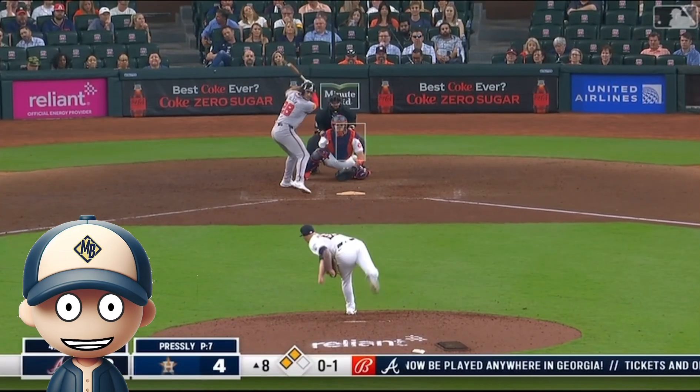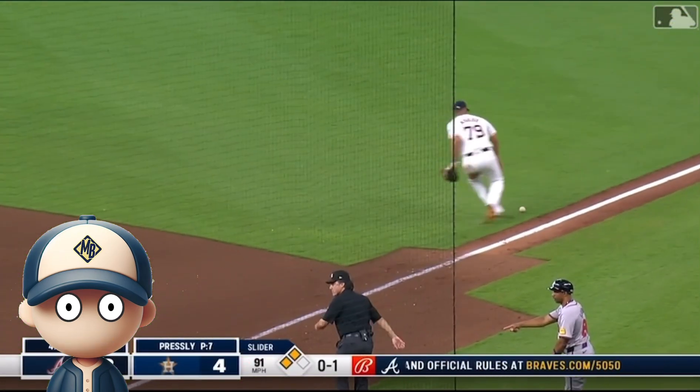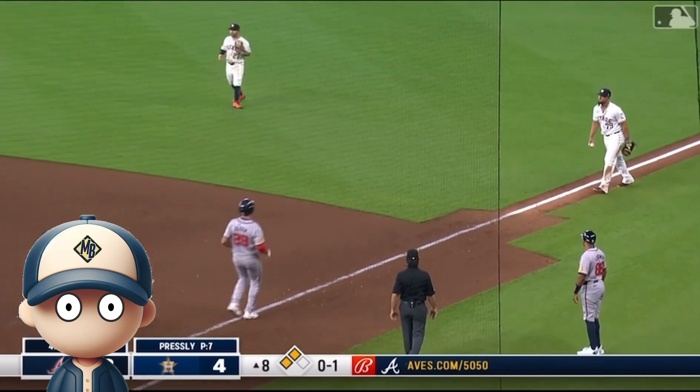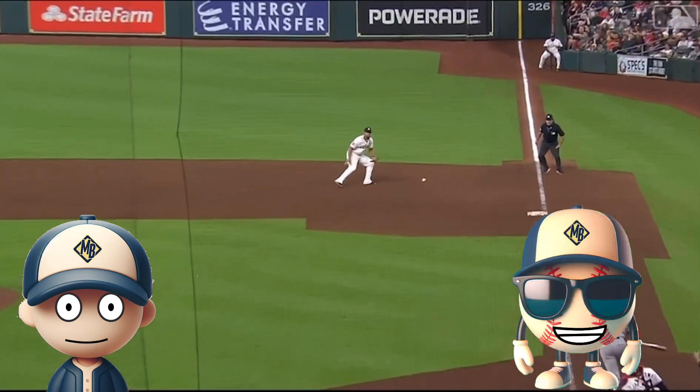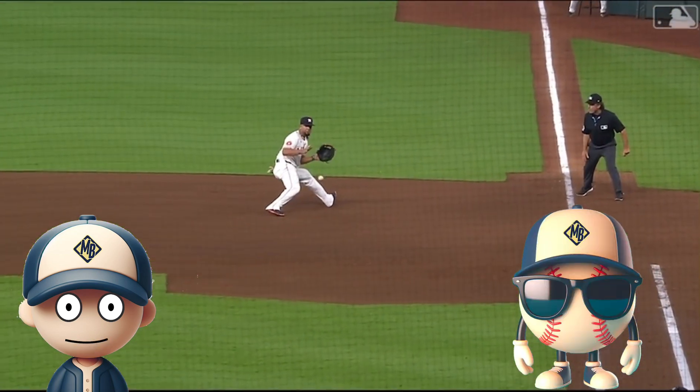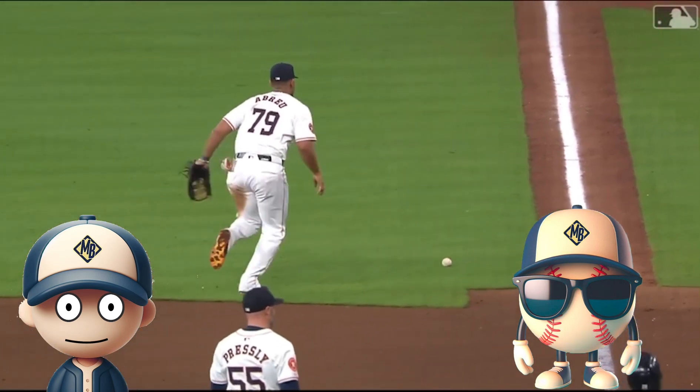This next play is a mistake by the first baseman. The ball is hit hard to him, but he doesn't get in front of it. The ball does take a weird bounce, but if he was in front of it, it wouldn't have gotten past him. That's okay, though. We learned that mistakes happen, and he has to focus on the next play.